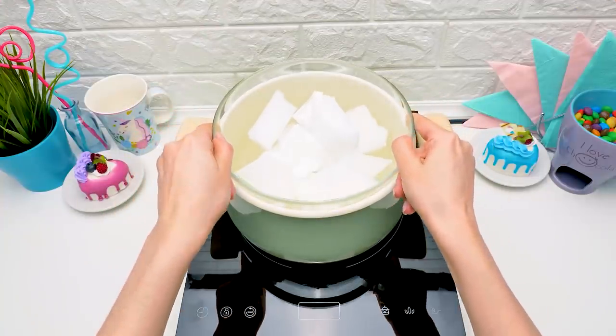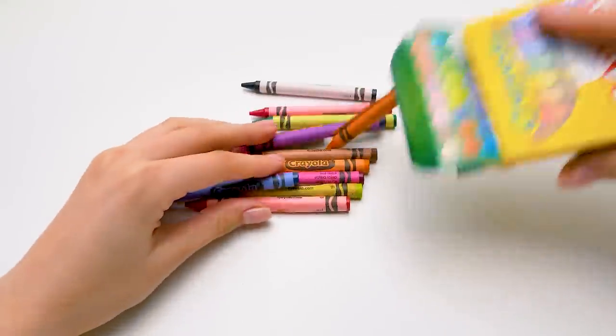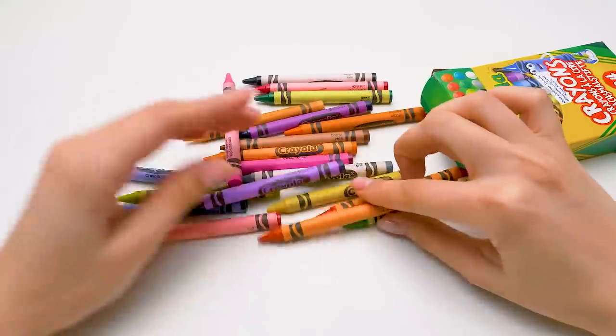Guys, making candles requires caution. Ask an adult to help you. Which color to choose?